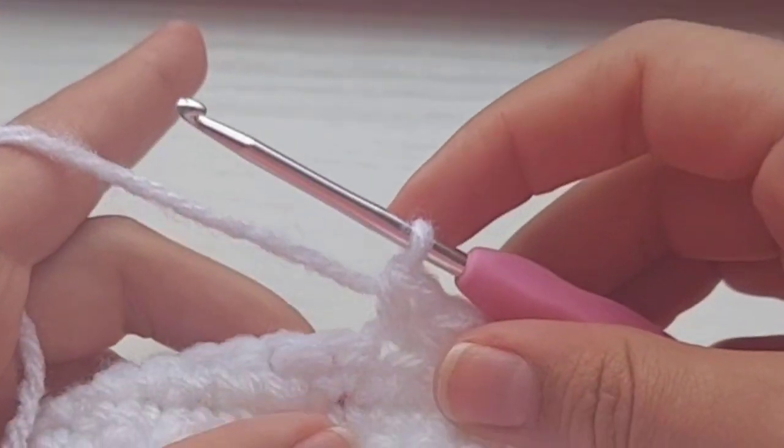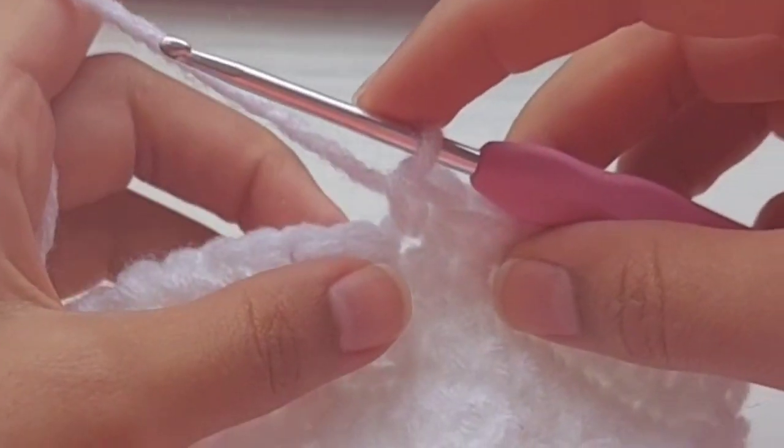Hello everyone, my name is Alexandra and today I'll be teaching you how to do a single crochet.